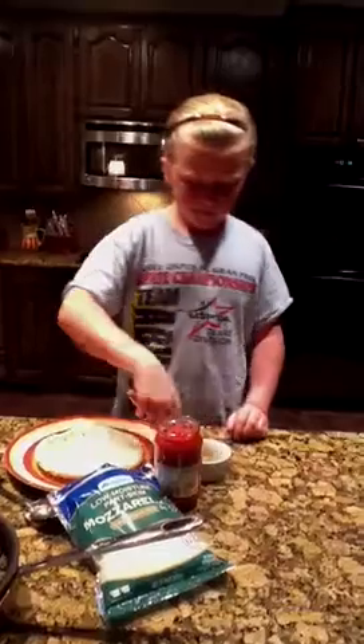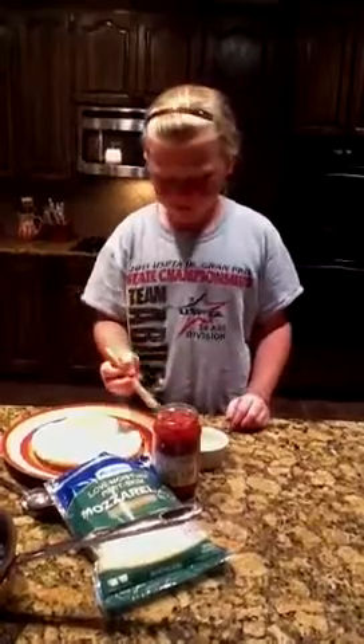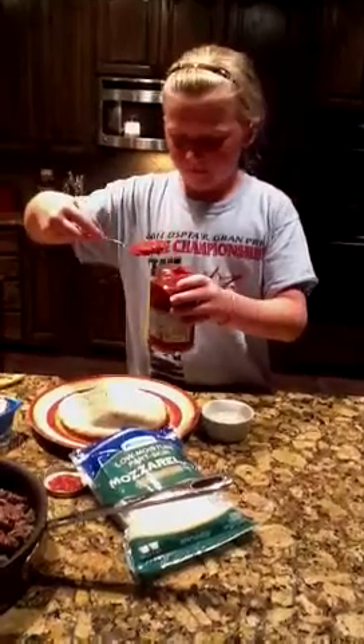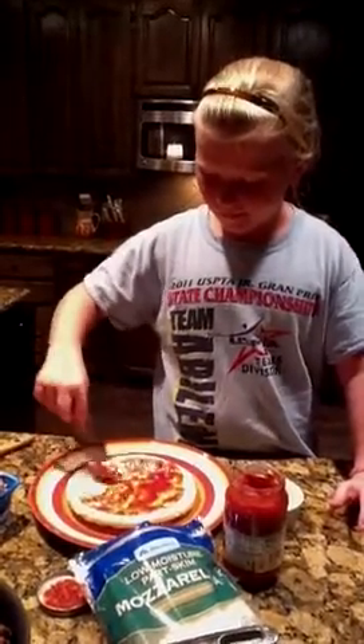Okay, that's good. Now she's going to put some sauce on. I just got some Prego Italian-style pizza sauce that she's going to — is this good? Let's try it and see. Put some on and see how it goes. Just smear it around.